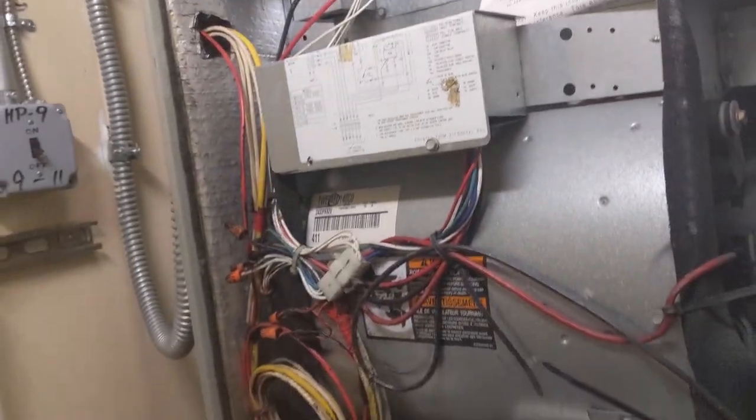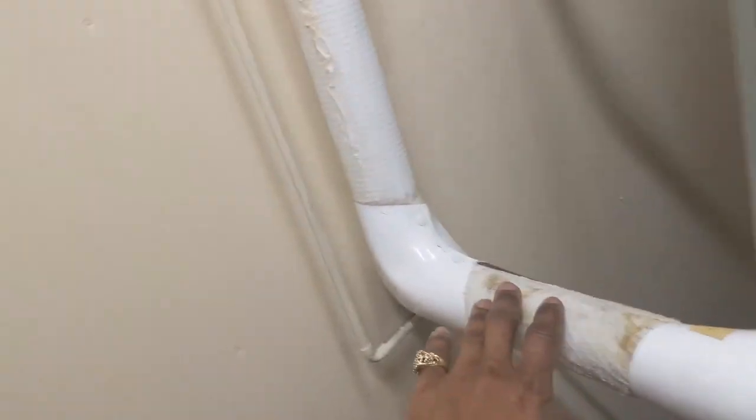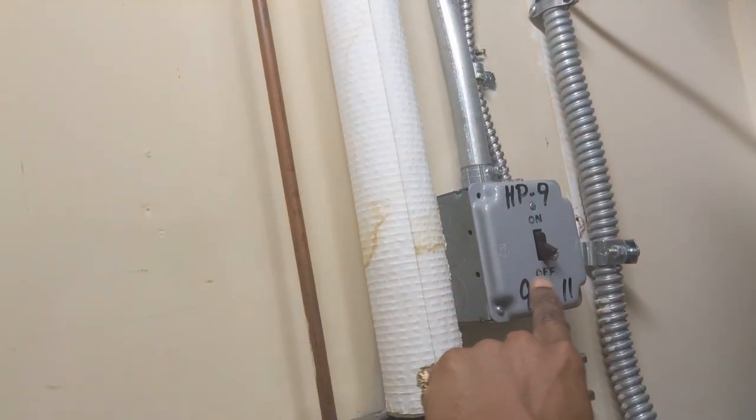I got a phone call saying that this unit right here is not giving AC. I checked the line and it was all iced up, all the way up. I shut it down and now it's defrosting. When you kick on the switch here, normally the fan would kick on — let me show you what happened.